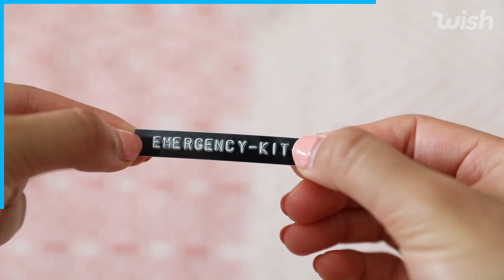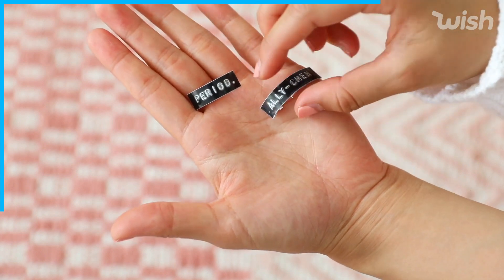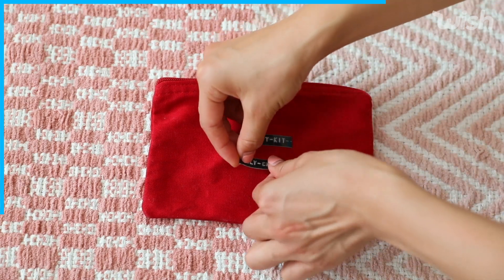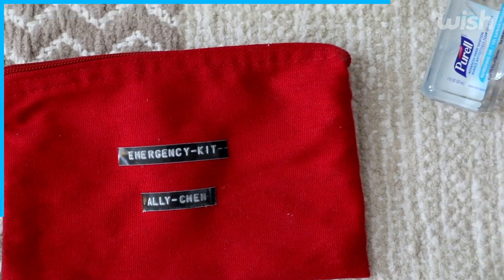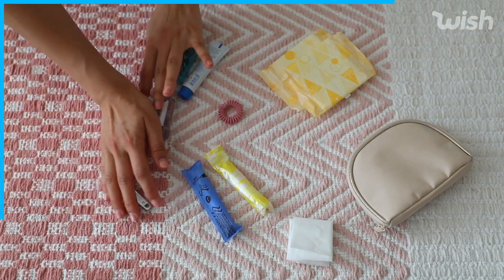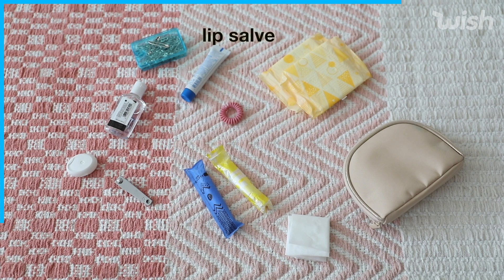Here are some of the labels I ended up making — this one says 'period,' this one says my name. On this canvas bag I'm going to add my stickers on top. Here are some things you can put in your DIY emergency kit: period products like pads and tampons, a hair coil, some lip balm, safety pins, and hand sanitizer.